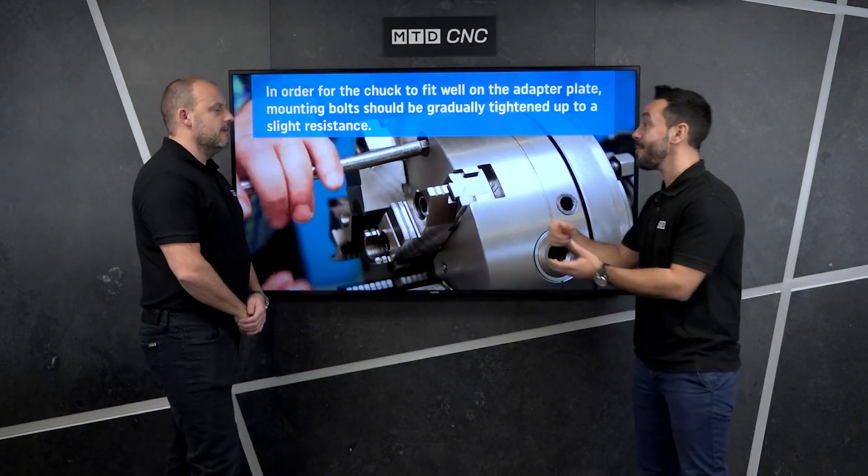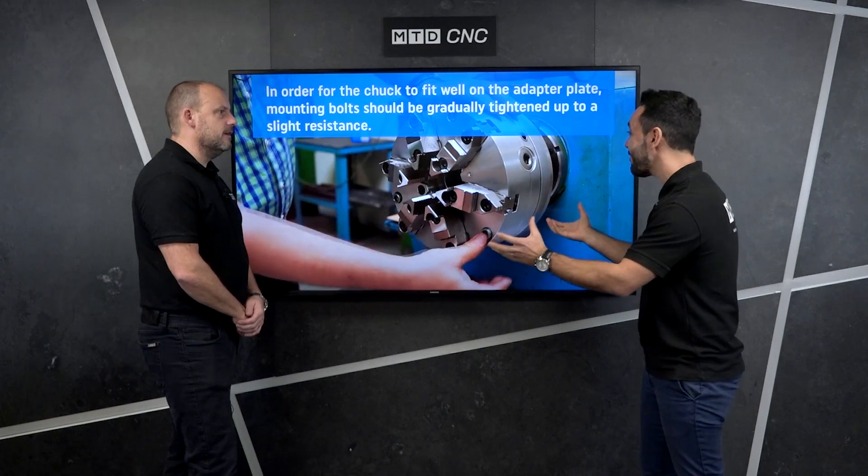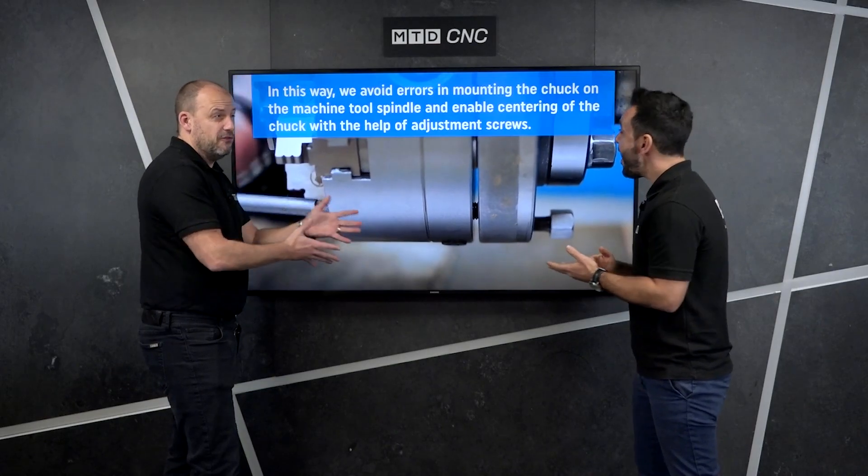Sometimes, as we know from our apprenticeships, you'd have a cam lock design, which just goes straight on — that's very simple. The adapter plate means that you can have different variants of chucks and spindles on different spindle noses.